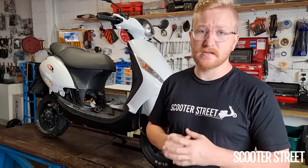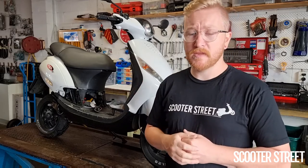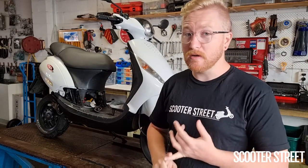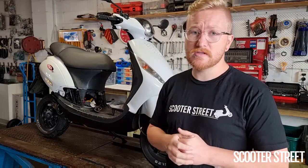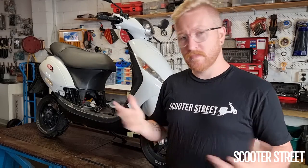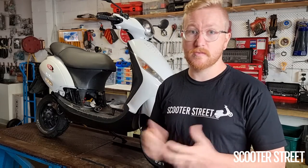The major problem with this scooter at the moment is that it's got a seized piston. The reason this has happened is because the person who's tuned this scooter has put a race carby, pod filter, race exhaust, race transmission, and race crank — but only a very basic cast-iron cylinder kit. Primarily the exhaust and the carby have over-exhausted the kit and it's seized up a couple of times, leading the previous owner to give up on it and pass it on to our customer.